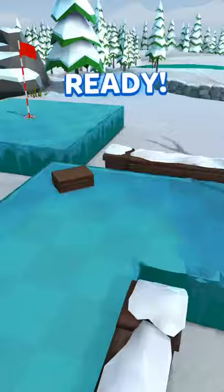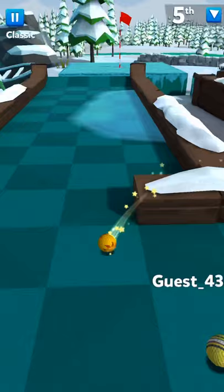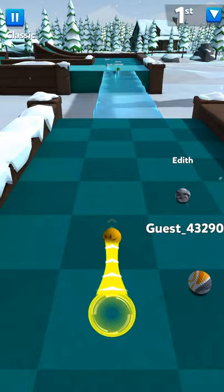Over the Boat, done in three — one of the newer holes and it's actually kind of long if you go the full length of it. You just want to make sure you get into the jump, hit it over the boat, and if you hit it at the right power and accuracy you can put it right in the hole.